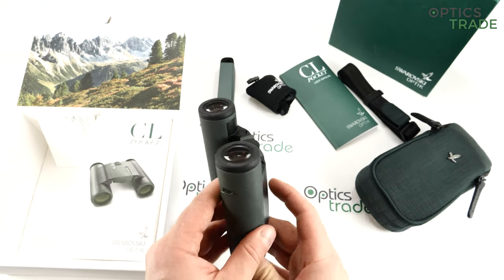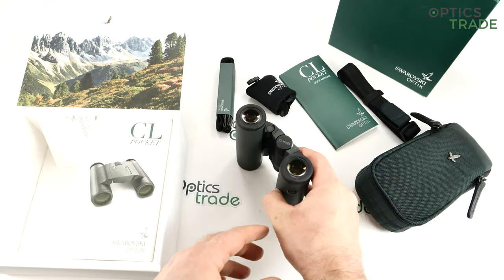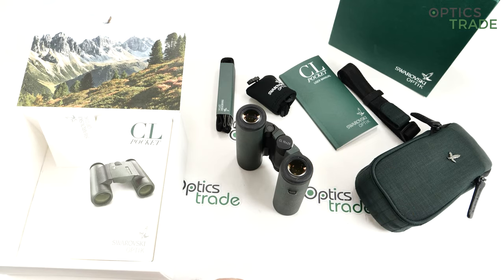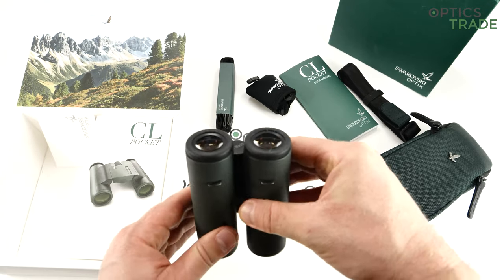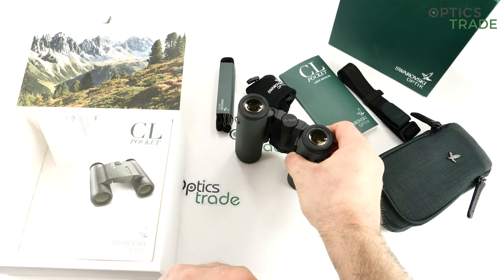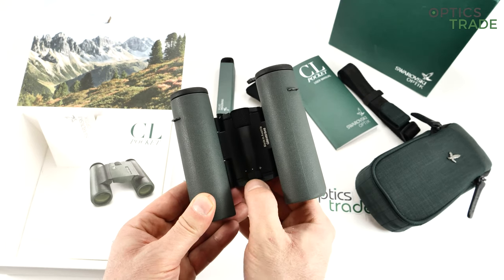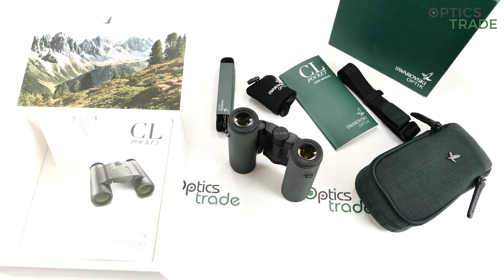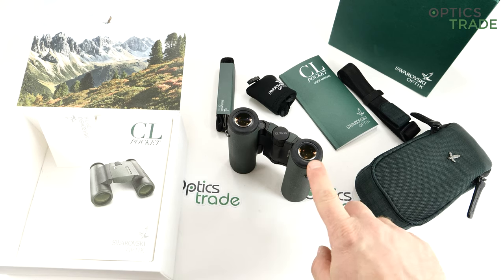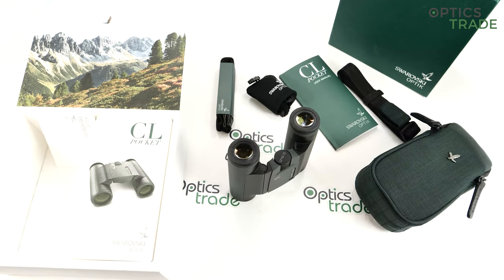I like the eyepieces — even on these pocket binoculars they are like on an SLC or an EL, really perfect. Size and weight: I like how compact they are; you can really put them in any pocket. The build quality, fit and finish are excellent. The diopter setting goes from minus five to plus five, which is really precise and well-made. And 17 millimeters of eye relief — astonishing that they achieved this on a pocket binoculars, with really no compromises in optical performance.